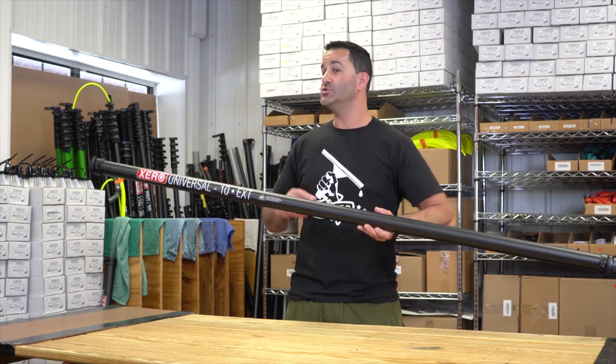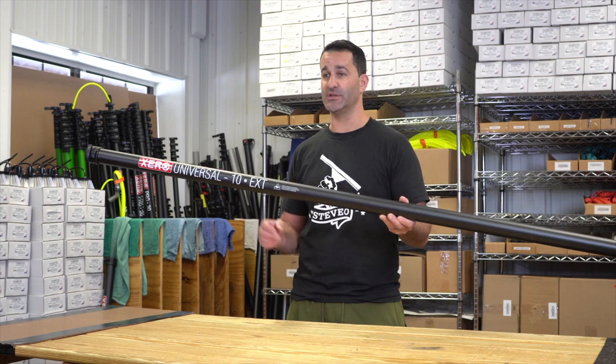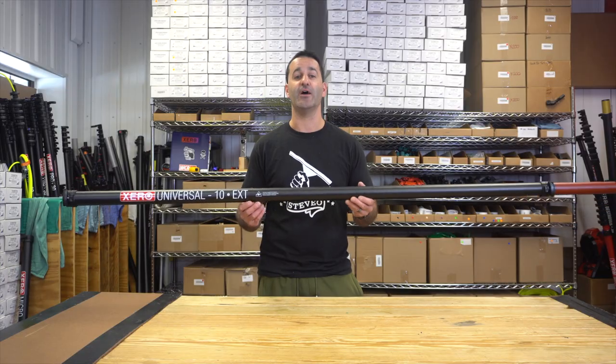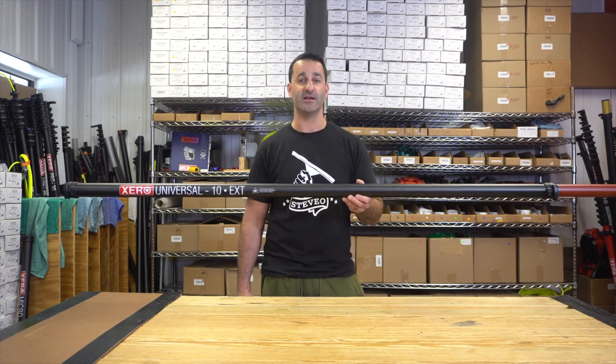If you're looking to add length to your zero micro or your 40-foot pro pole, you can always add a zero extension — basic, high mod, or destroyer plus. Be sure to check out the zero universal extensions and our other zero water fed poles at windowcleaner.com.